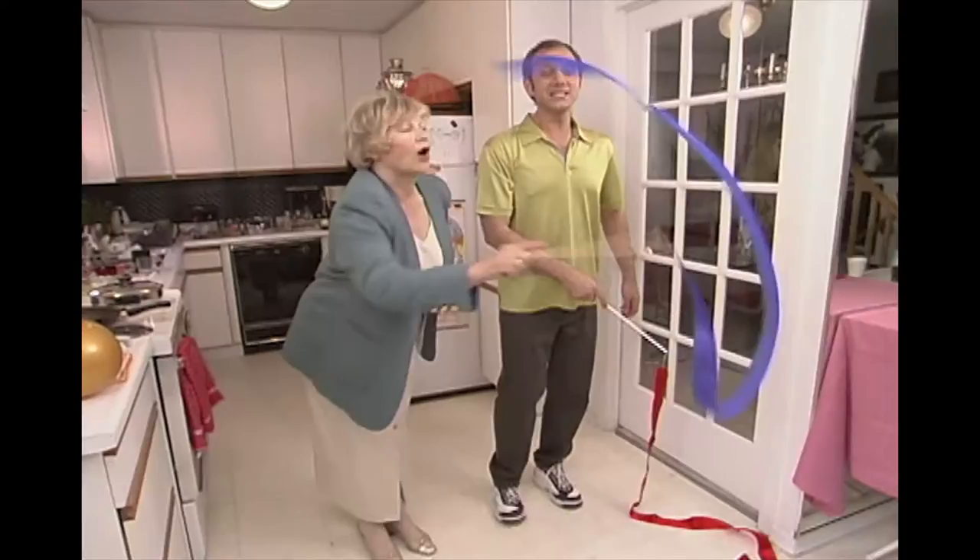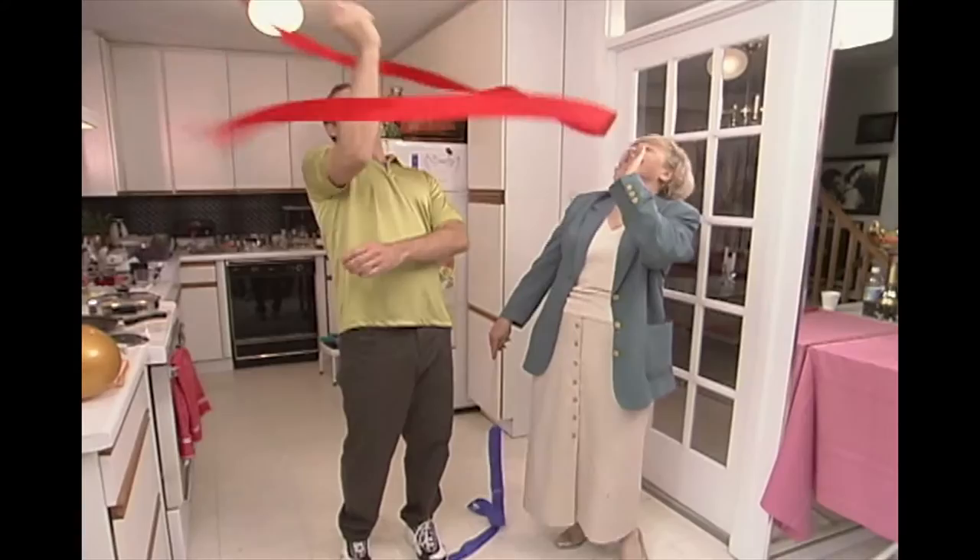And this is like up, up, over. Up. Good. Push. Push. Push. It's good.